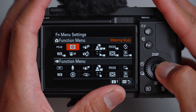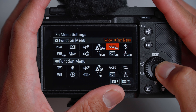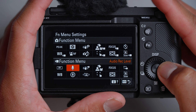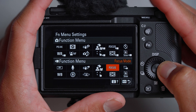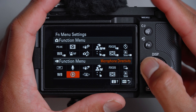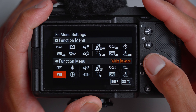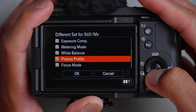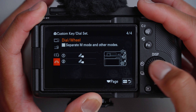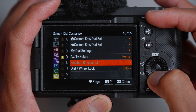For function menu settings in photo, I left: peaking, metering mode, steady shot, follow function menu, focus, interval shooting, silent mode, subject recognition, AF, and white balance. For video function menu: picture profile, audio recording level, steady shot, recognition target, focus mode, auto framing, crop level, focus area, touch function, frame stabilizer, microphone directivity, and white balance. I like selecting all of these to keep stills and video settings completely separate. My dial settings I left as is since I can access most settings through function menus and custom buttons.